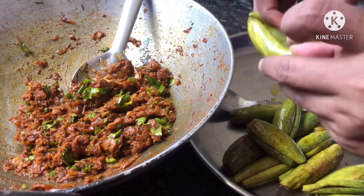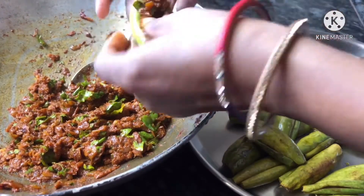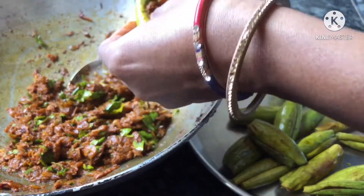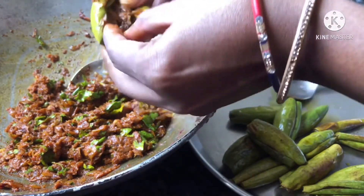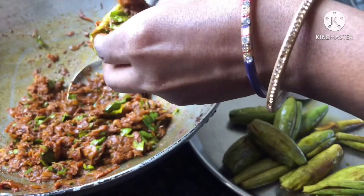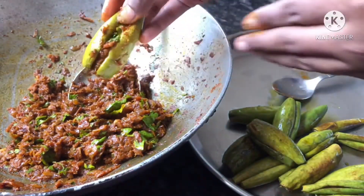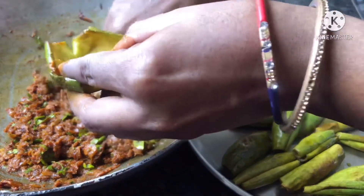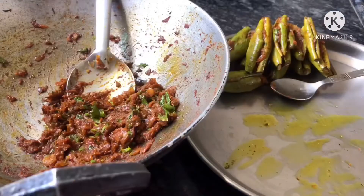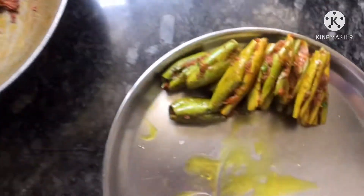Now I am going to filter it with the masala. I am going to filter it. This is the mixture. You can eat it dry and you can add some gravy. So I will dry some pieces and add some gravy. Look, the masala has been ready. This is dry and the masala is still there. I will add gravy to this gravy.